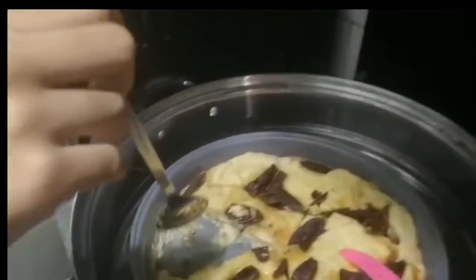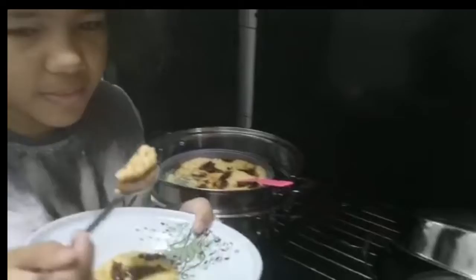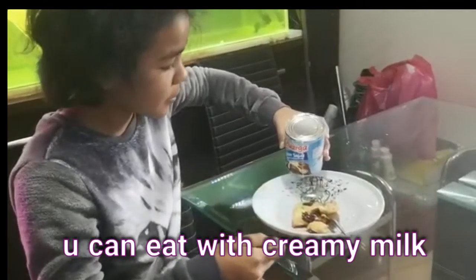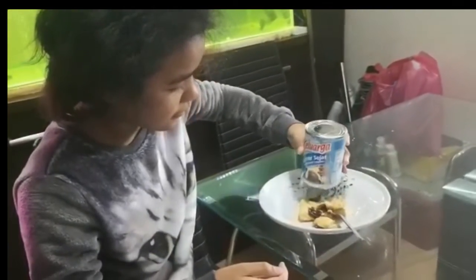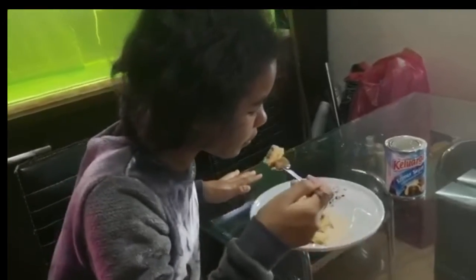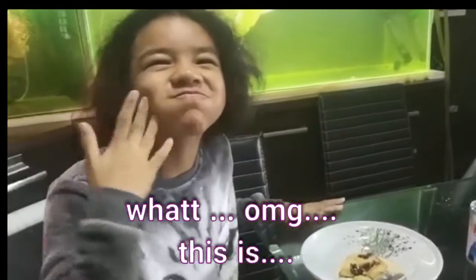And now, this is fresh chocolate — it just melts. Let's taste it. You can try it with cream. It's so bubbly, it tastes so delicious! I love it — it makes my mouth water, it's so bubbly!